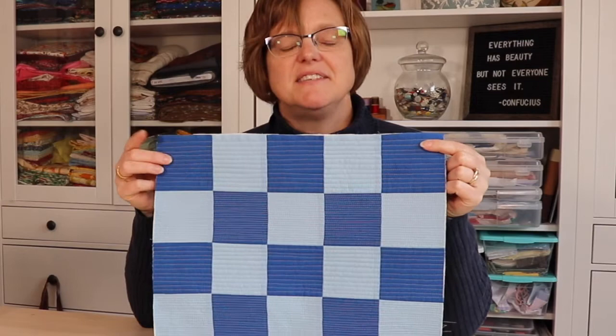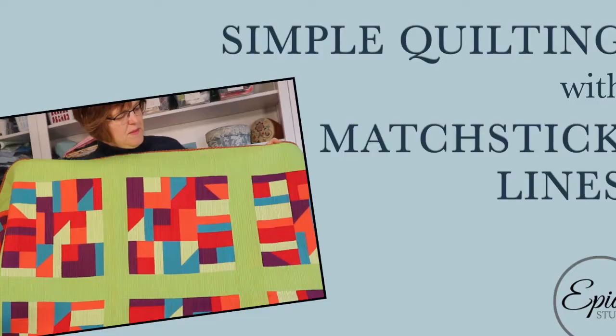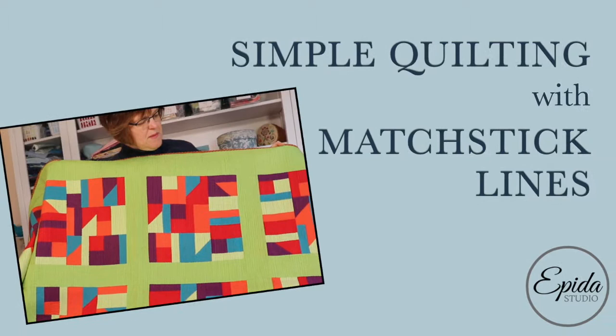What happens when you take vertical straight line quilting and you just keep stitching and stitching? You end up with this fun design: matchstick quilting. Today I'm going to show you how to do this.